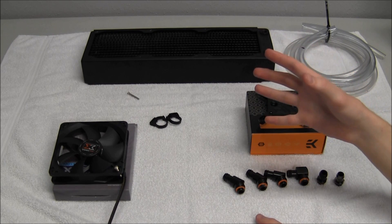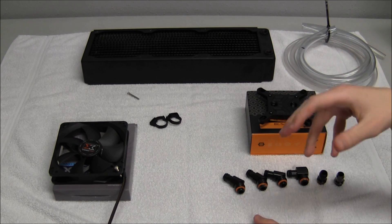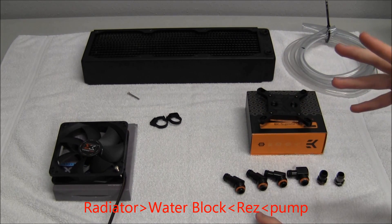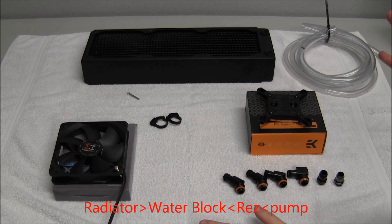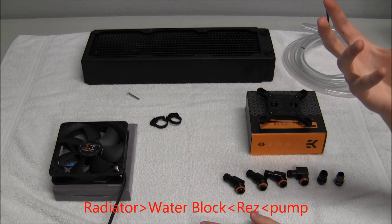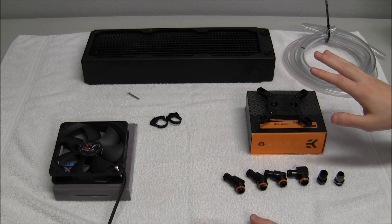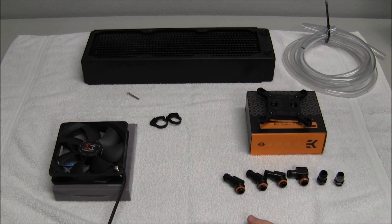To better explain how you should route your loop: always have the coolest water running to the components you want to cool first. You should always route from the reservoir to the pump, then to the radiator, then from the radiator to the water block, then from the block outlet back to the reservoir, and then back to the pump. The coolest water from the radiator should always go to your blocks first — never route it anywhere else, as it will warm up the longer it travels before reaching your blocks.